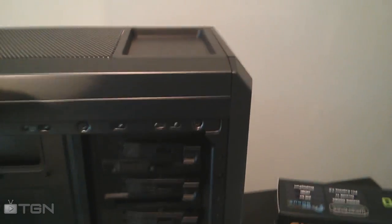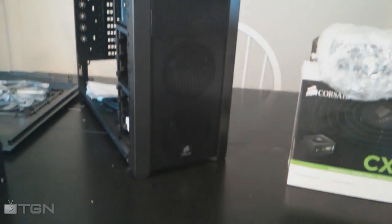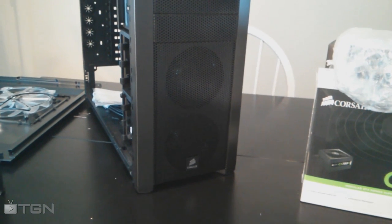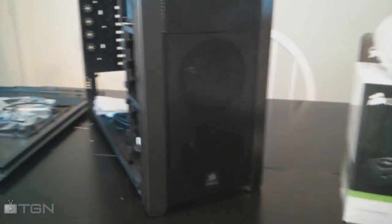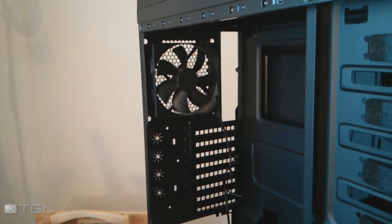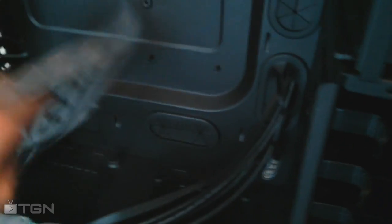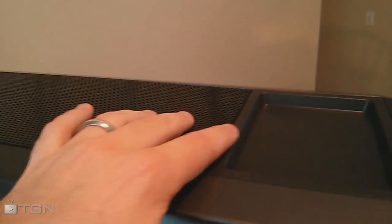You've also got tool-free optical drive bays up here — you can remove the optical drive just by pushing forward on that clip. The front side of the case has two fans, I think 120 millimeter, that came installed, with LED lights on them. In the back of the case there's an exhaust fan already installed, and down in the bottom of the case you have room for another fan, plus the power supply sits in that corner.